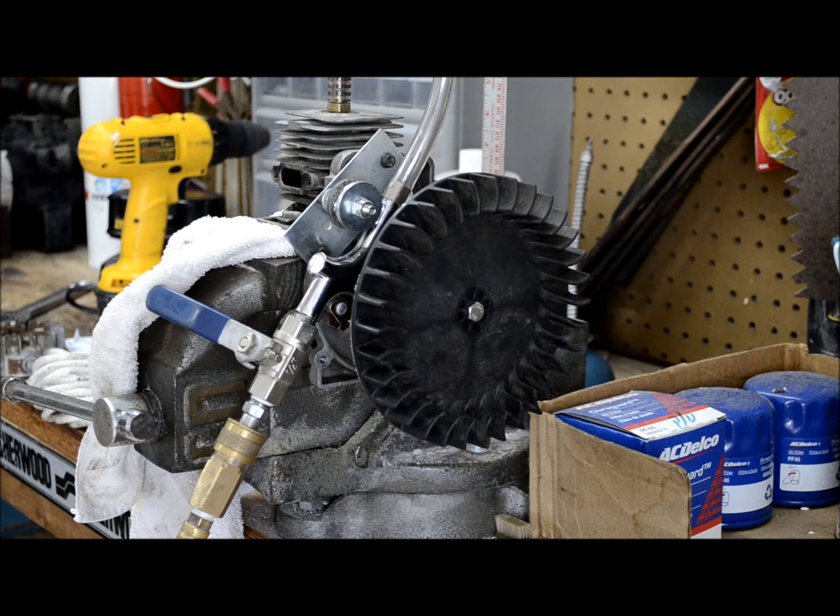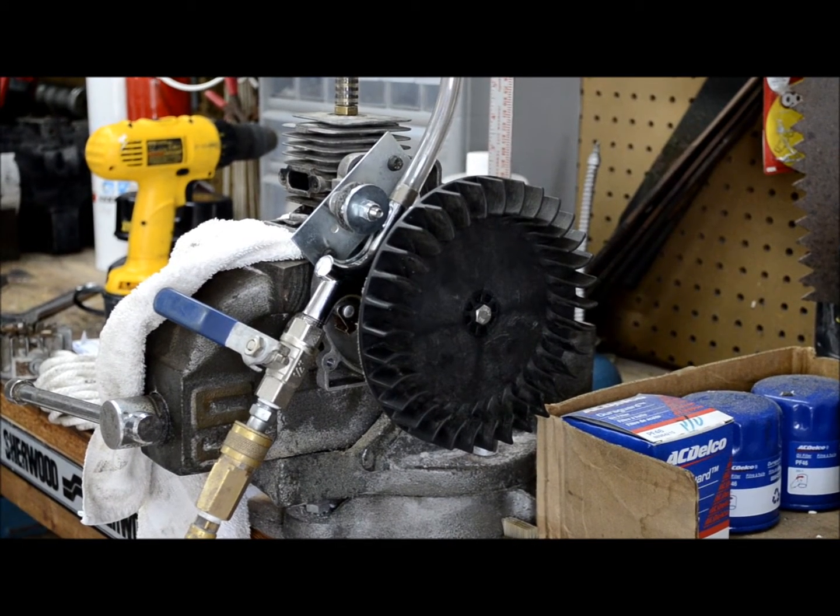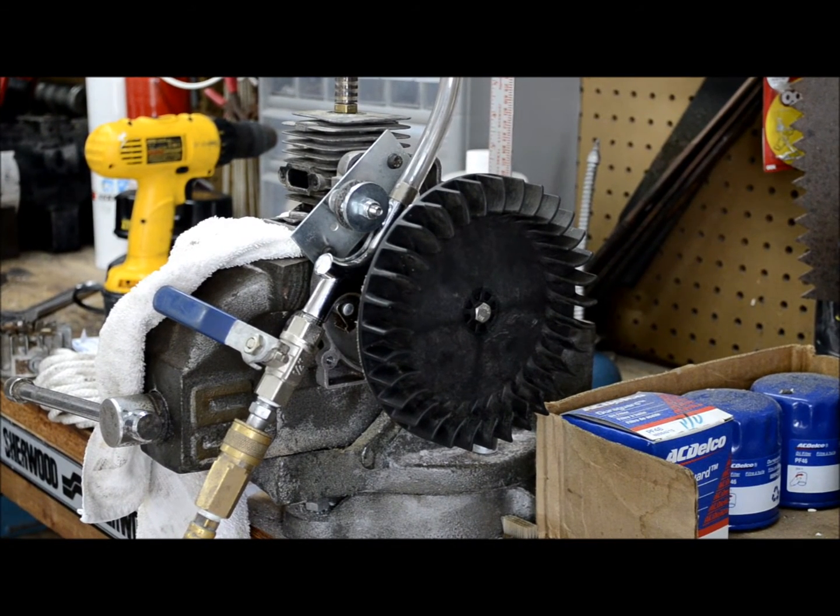Not bad for a little thrown-together build from spare parts. It didn't take that long — maybe an hour or two from start to finish. A fun little project. Not really anything to come in the future for it, because what use is an air-powered engine? Not really much.